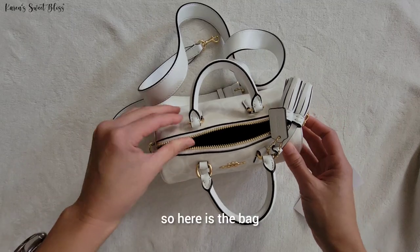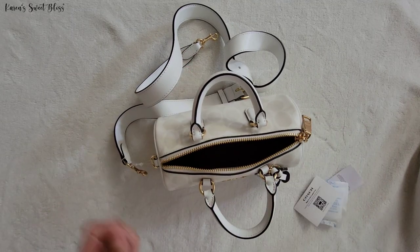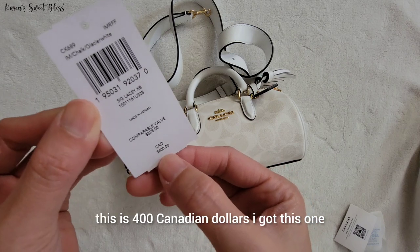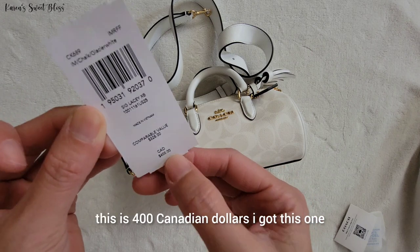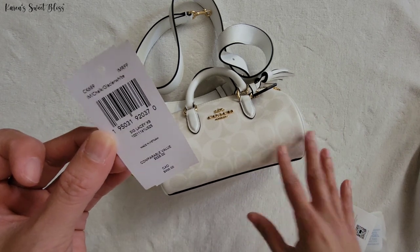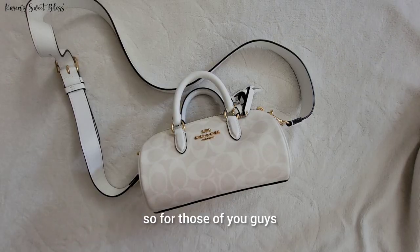Here is the price of the bag — this is 400 Canadian dollars. I got this one on sale; I got it for around 98 dollars.